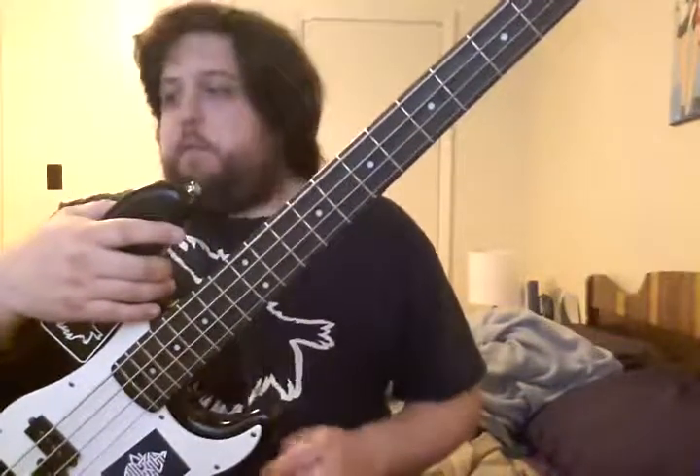Hey guys, so another video in my little series of videos about my musical instruments and stuff. The last few I did were about my guitars, and I did a separate video for pretty much each one of them. I'm going to get to another one after this, but this video's just kind of basses and odds and ends.